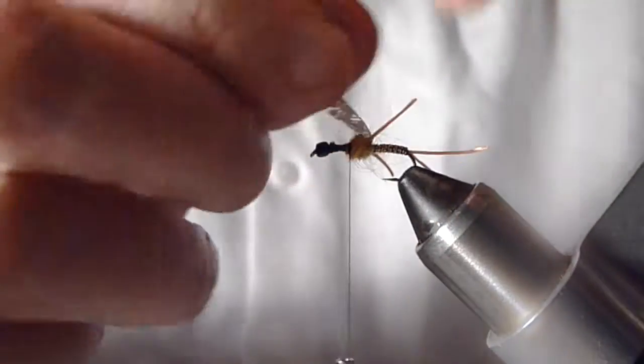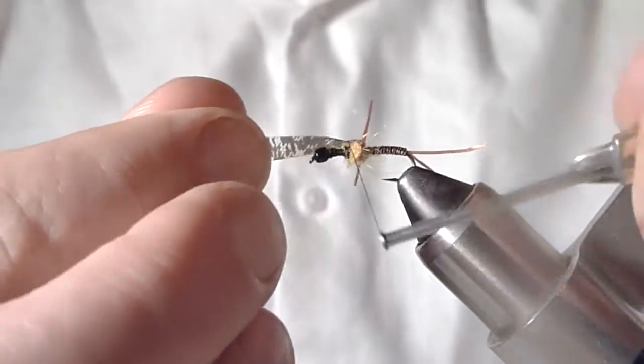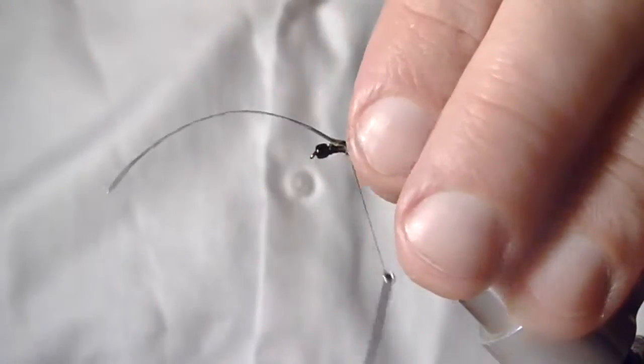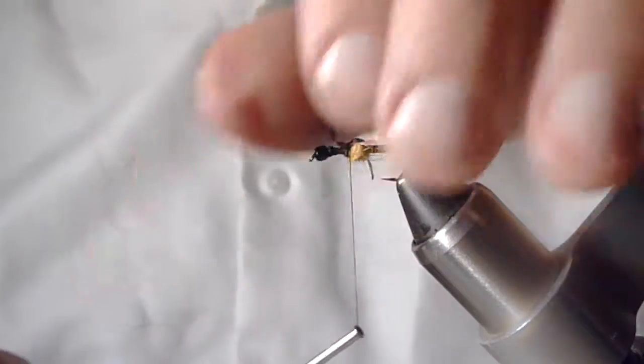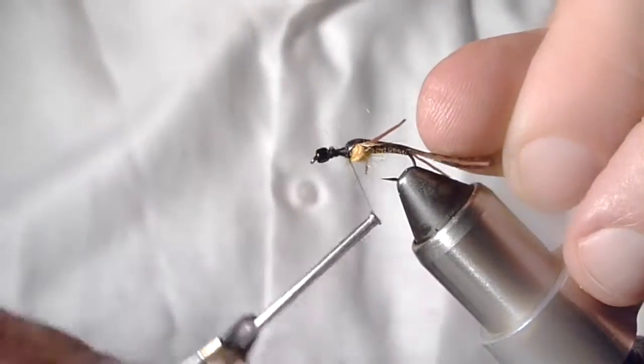Push all those fibers back — legs look great. Bring this thin skin over the top. I like to make sure it's right down the middle. I'm going to tie in front of that.